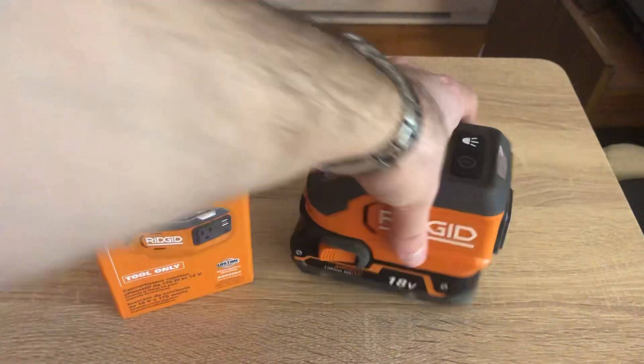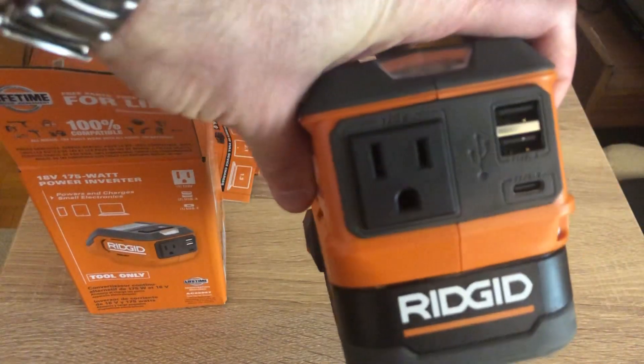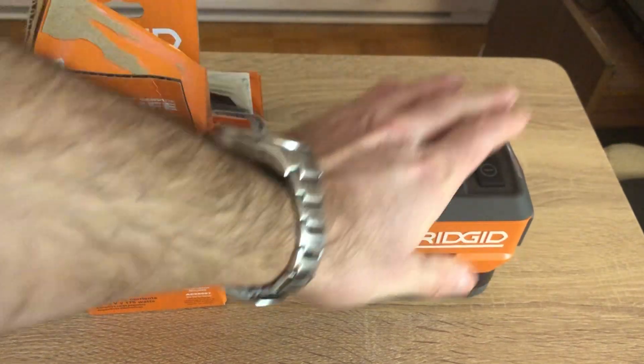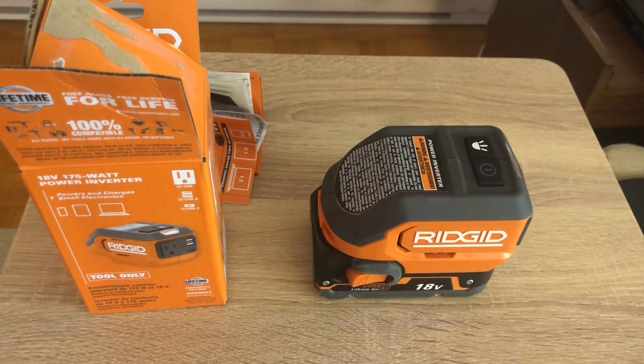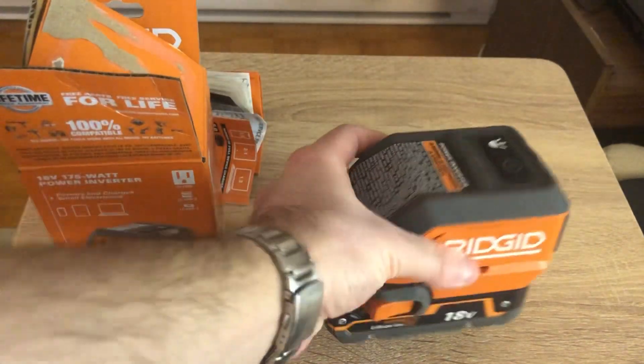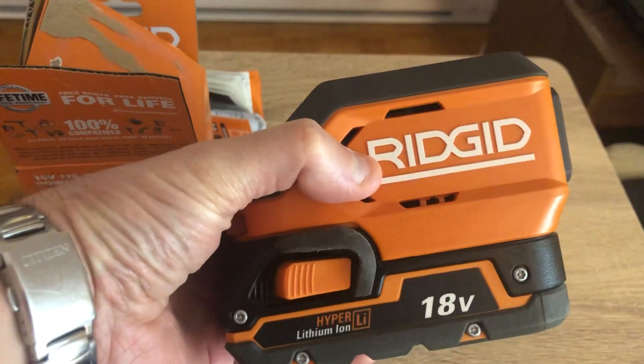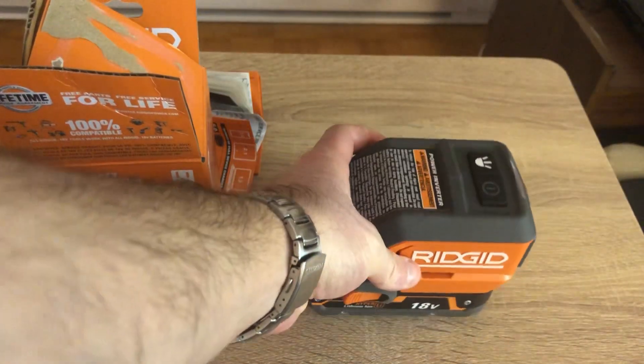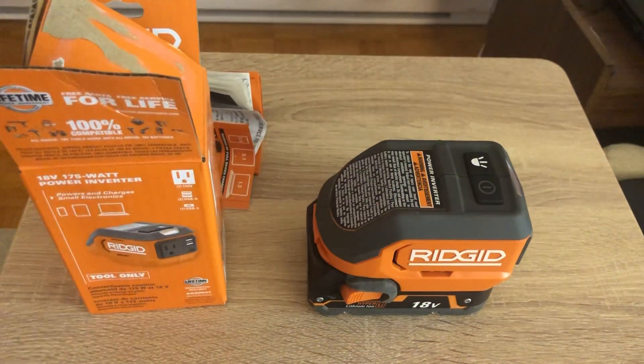This is going to be a quick video, not an actual review, because personally I'm going to return this item. Nowhere on the Home Depot website does it tell you whether this is a pure sine wave inverter or not. Pure sine wave means the current is similar to household current — it's linear and stable. This is a modified sine wave inverter.